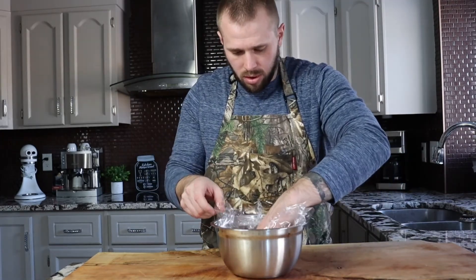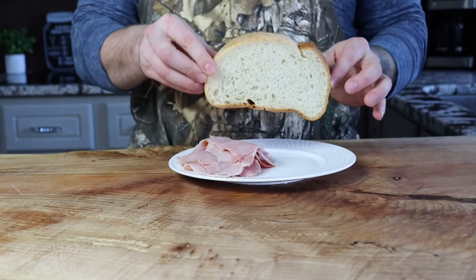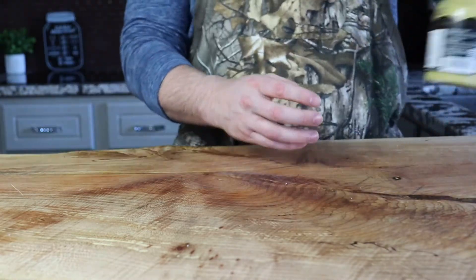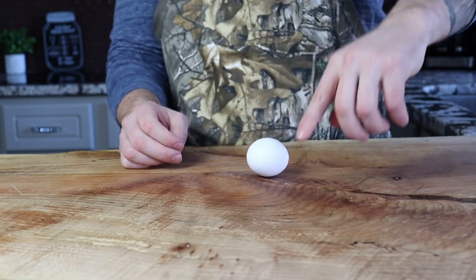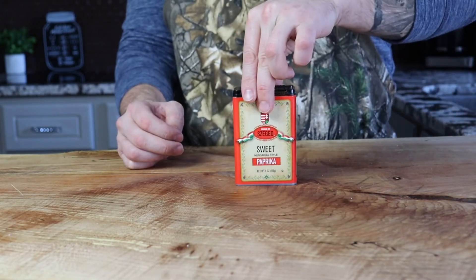Now it's time to get the rest of the ingredients together: two thick slices of bread like sourdough, country bread, or brioche; five ounces of ham; about a teaspoon and a half of dijon mustard; two ounces of gruyere or appenzeller cheese; and one whole egg, because this is going to become a croque madame. Let's put it together.